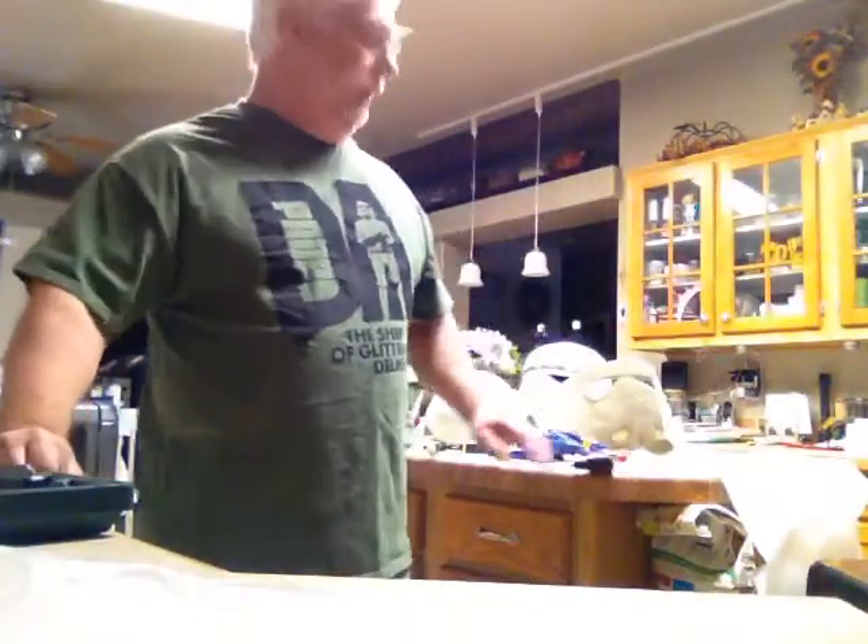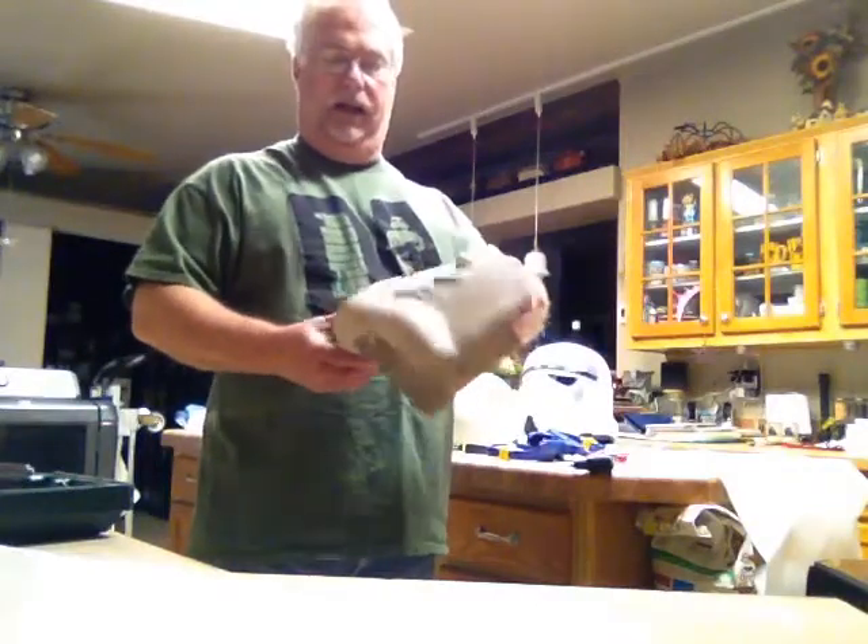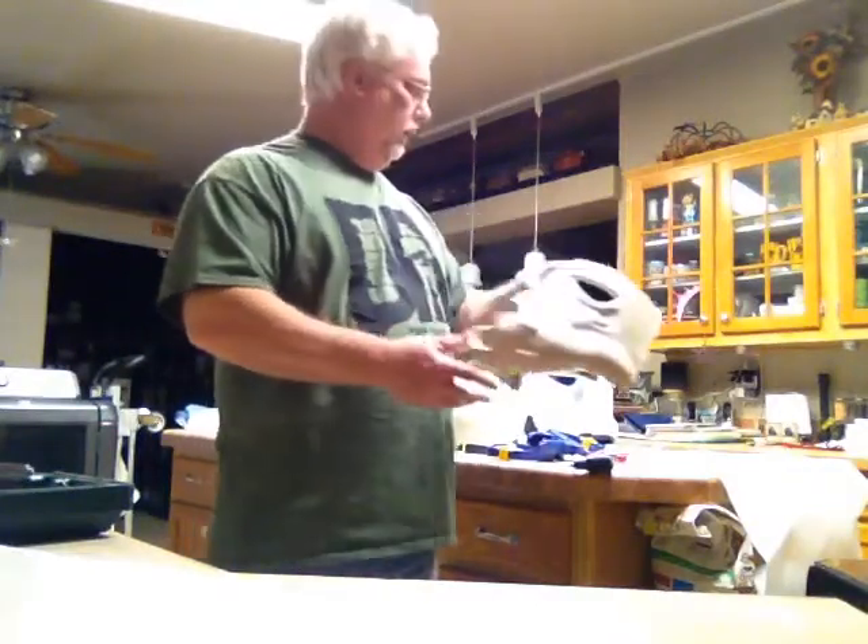Hi, this is Eric again with Stormtrooper Ranch, building the DA Props Khaki HDPE Stormtrooper Helmet.